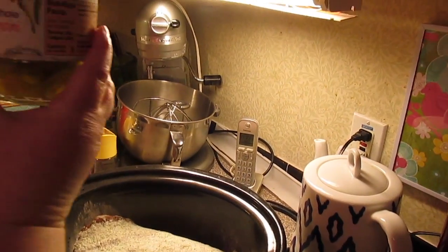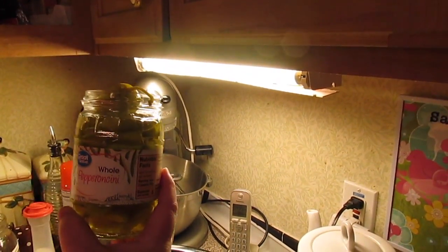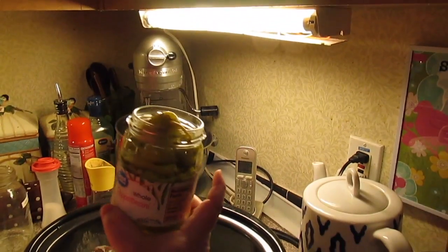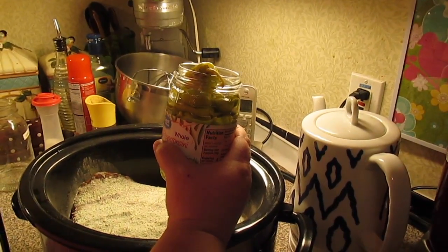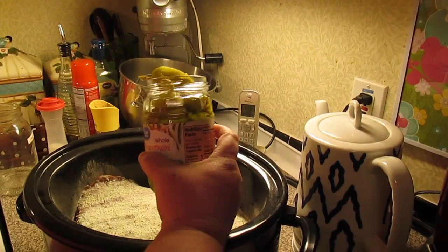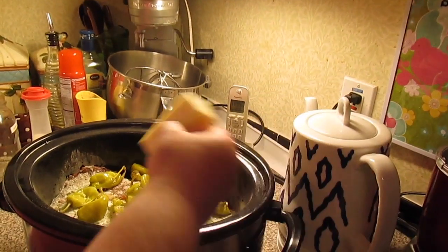We're going to put a whole jar of whole pepperoncini peppers in. If you get the sliced pepperoncini peppers, that's fine — that works too. This is a 12.5 ounce jar. Now you don't have to put the whole jar in; you can put six to eight or ten pepperoncini peppers. But we like the pepperoncini peppers, so we're going to add the whole jar with its juice. And four tablespoons of butter.